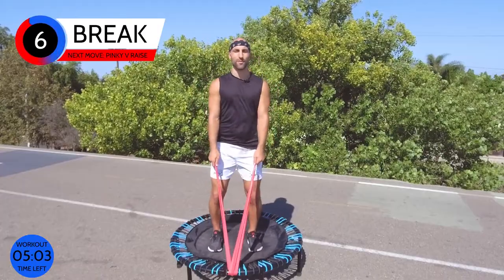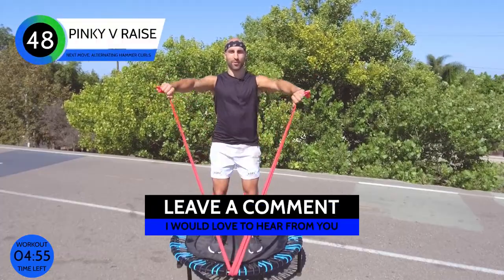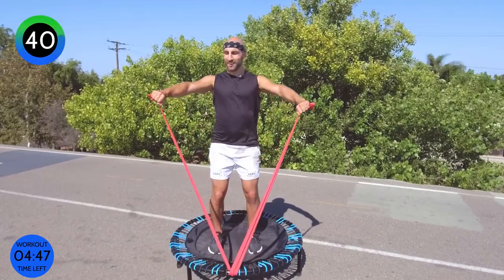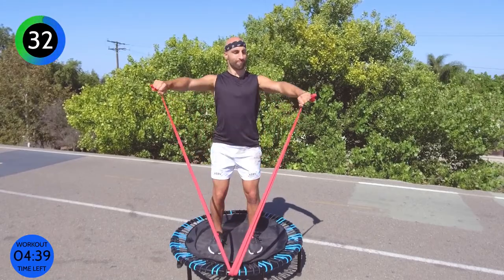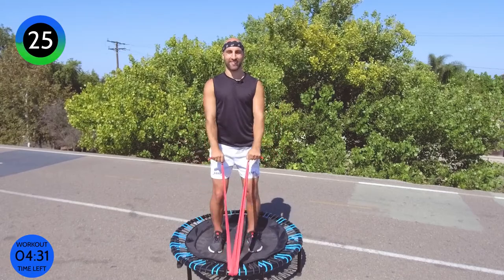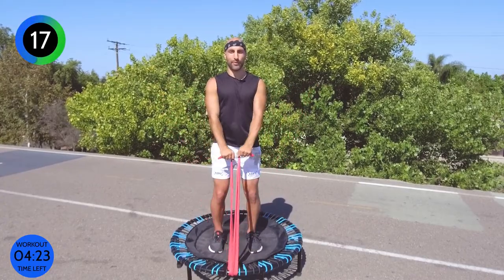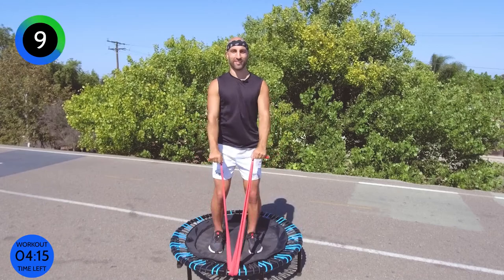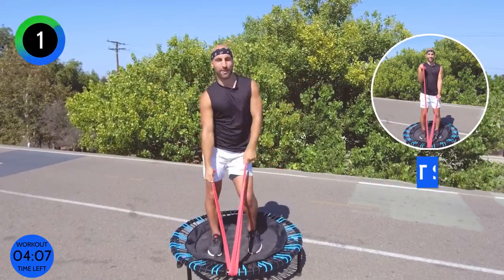Now we're going to go back to a raise, but we're going to do a pinky raise — meaning your little pinkies face up towards the ceiling. We're going to go diagonally forward and down. Up and slowly down, working through our back and mostly through our shoulders. I'm in an upright, long position with a neutral spine and my knees are slightly soft. The cool thing with the resistance band is your abdominals are engaged as well, so we don't need to do a million crunches because we're still working our midsection right here.